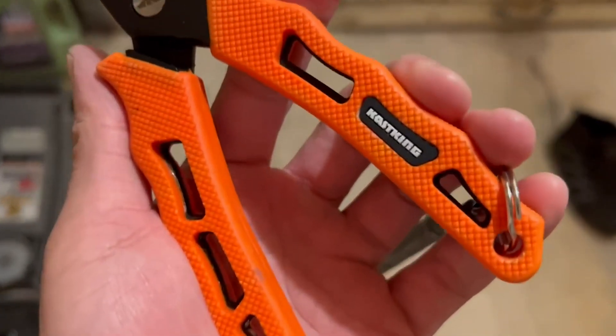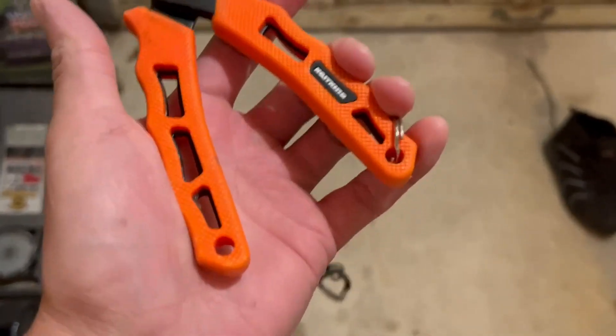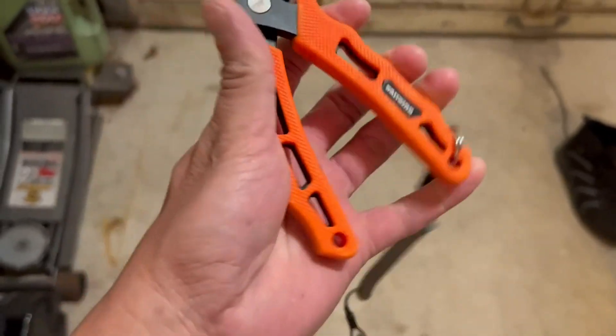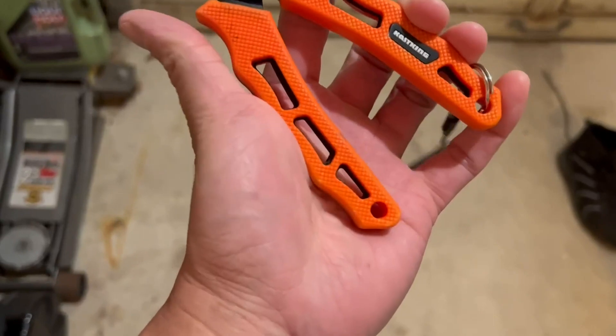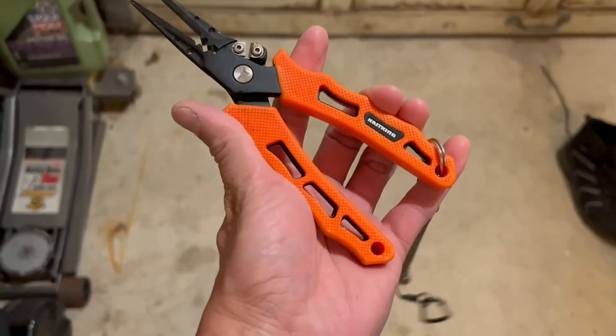Hey everyone, just doing a quick review on the KastKing pliers. I've had these for about a couple years now and I actually own two sets. One's on my crate for when I go on my kayak, and one I keep in just one of my backpacks just in case.